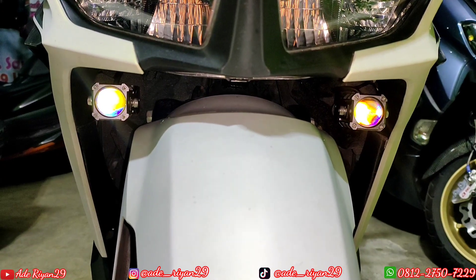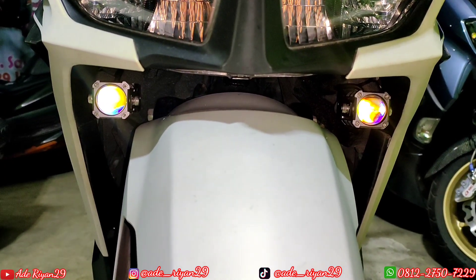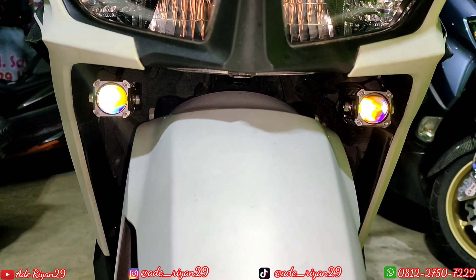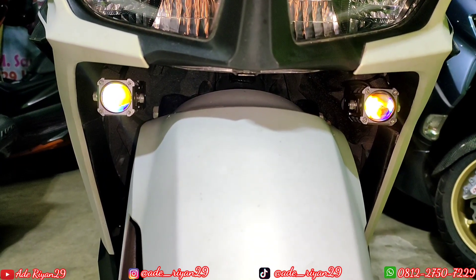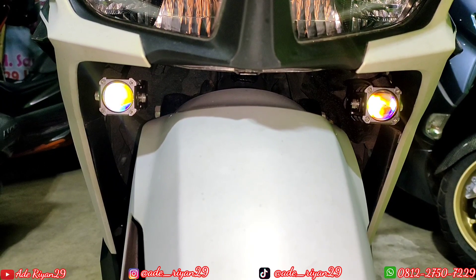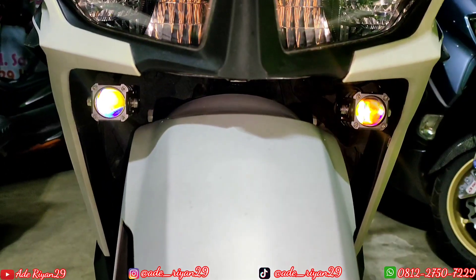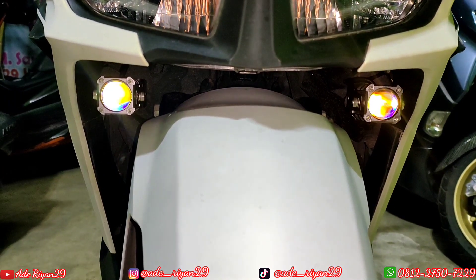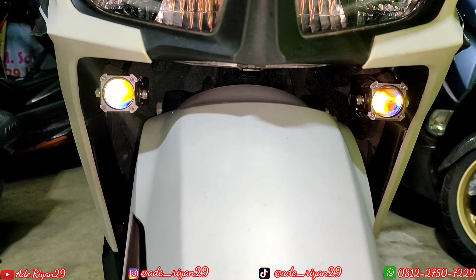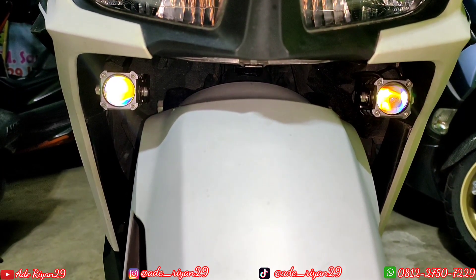Assalamu'alaikum warahmatullahi wabarakatuh. Kembali di channel ADDN29. Pada kesempatan kali ini saya akan membuatkan review pemasangan lampu Hapak MP1 Plus 25W dan pemasangan di Vario 125 versi terbaru tahun 2022. Untuk pemasangan seperti biasa di bagian bawah headlamp dan selalu kita buatkan ada penambahan bracket.